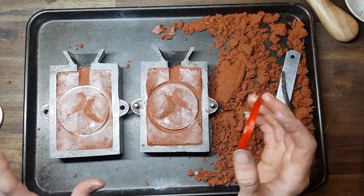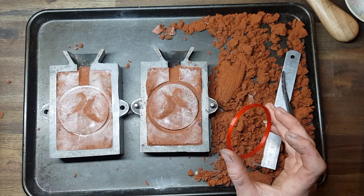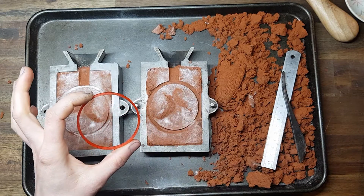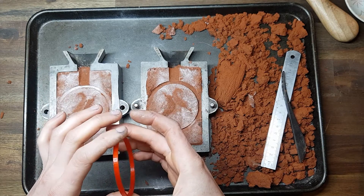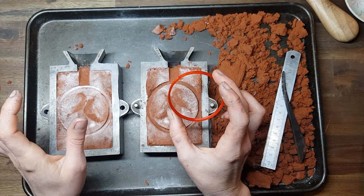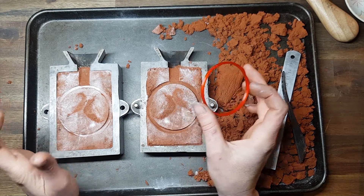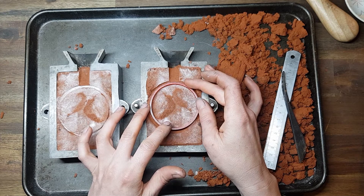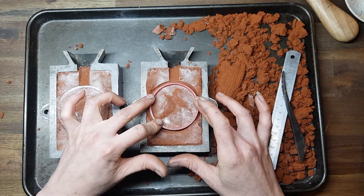Now I'm going to resize the bangle. The bangle is currently a bit too big for my client's wrist. I'm very lucky to have access to a 3D printer and I asked my partner to print me a bangle in the required size — 61 millimeters inside diameter. If you don't have access to a 3D printer, a bangle sizing kit works too, available from any jewelry supplier. I'm going to use this bangle size like a cookie cutter.